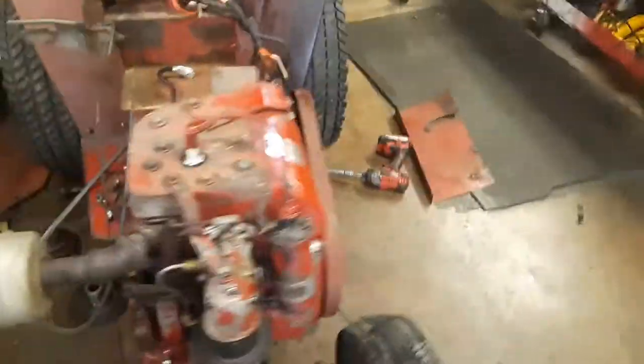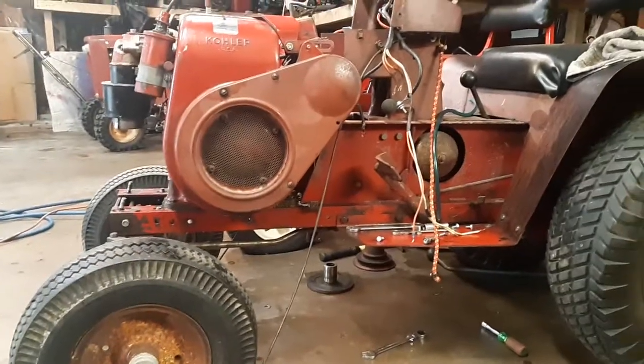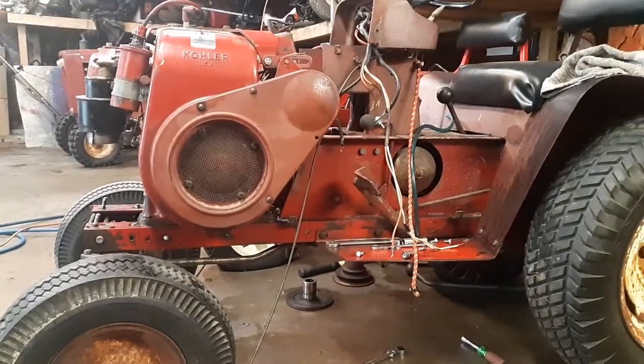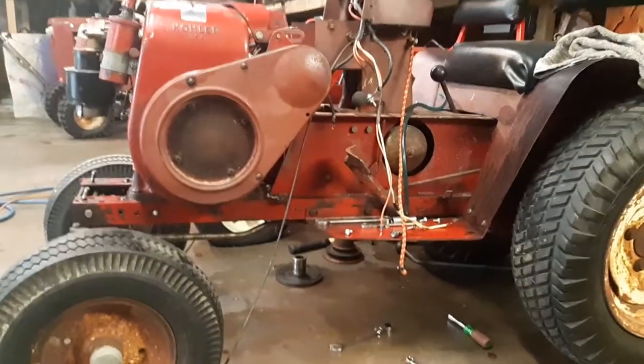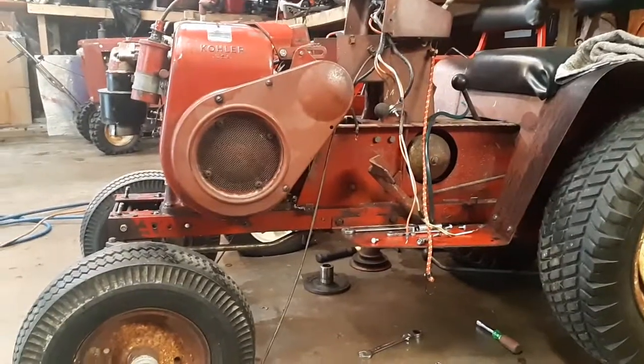We're just working on this one today. Not much left to do — we're going to bolt it back together, throttle and choke cable, and it should be back in business soon. We've also got the other 1054 on the other side that needs some work yet, but not too much. So that's where I'm at.